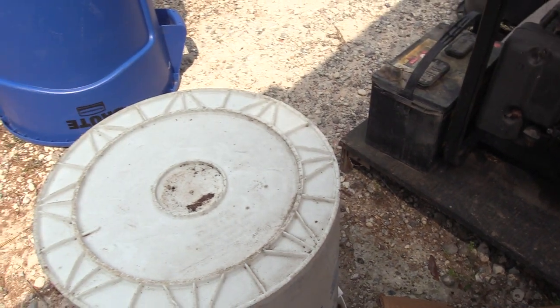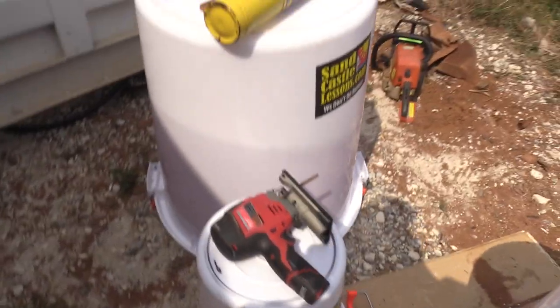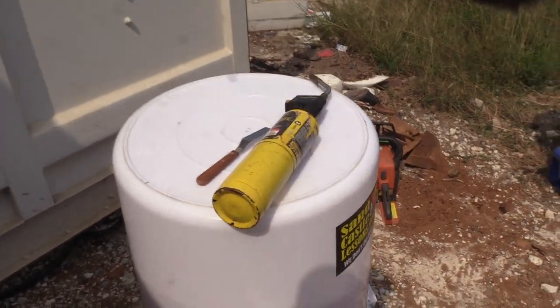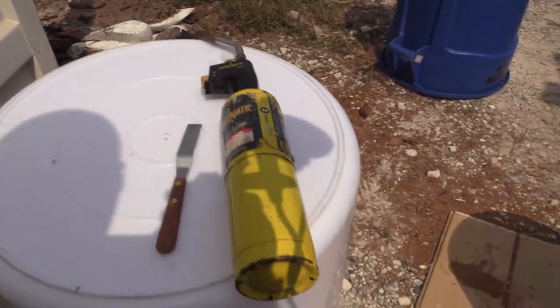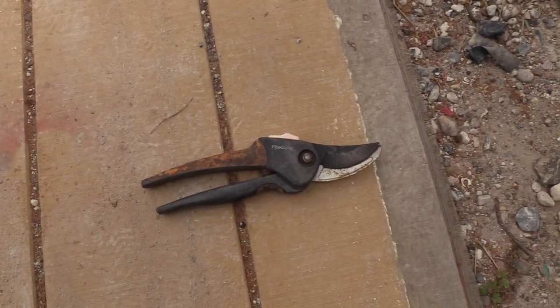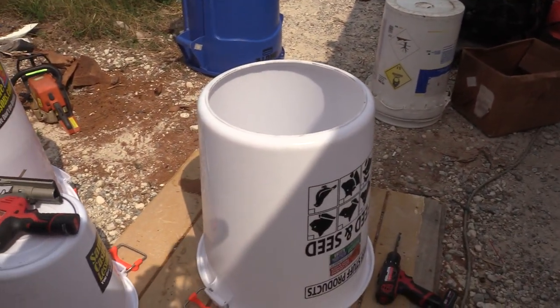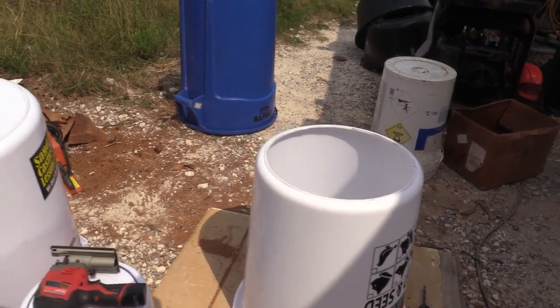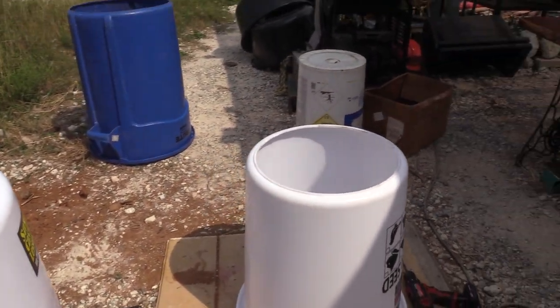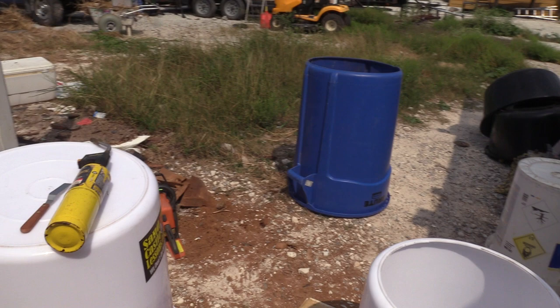That's what it looks like - bucket prep. Your tools: jigsaws and drills. Do not use the shears - I don't care how impatient you are. Andy used to be impatient but he's got over it. That's how you make a beautiful sandcastle-building bucket. We're going to do all of these because they're off to a client - not the blue one, that's already trashed.